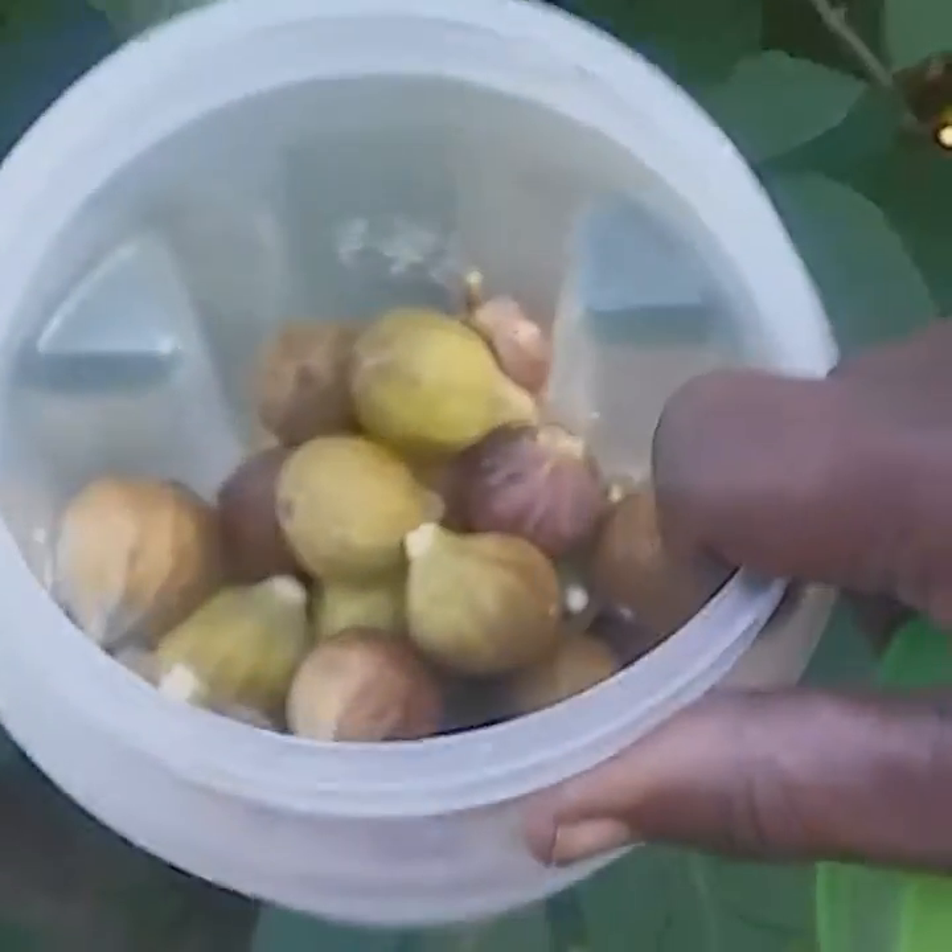I've already done my harvesting — there it is. It looks like maybe about four pounds of figs.